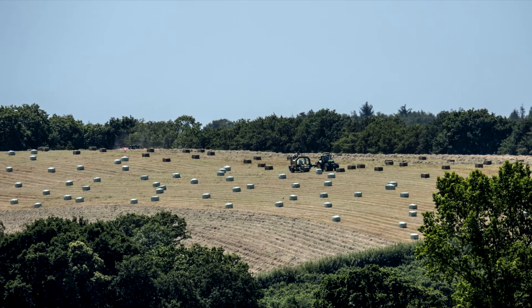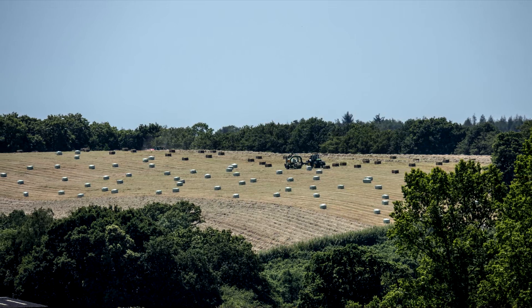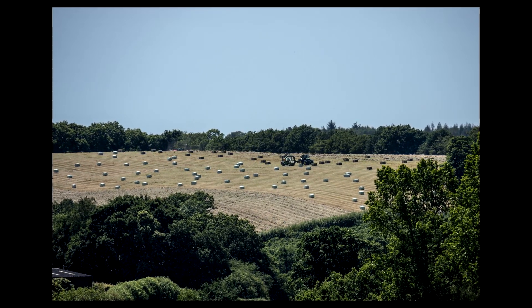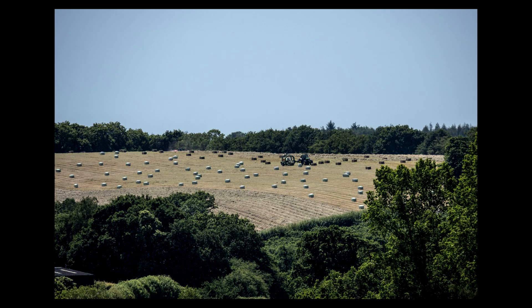Half a mile away in a field I could see, when I stood up on one of the towers, a tractor and some machinery — I think doing silage bales possibly. So that was quite interesting, just visible in the distance.